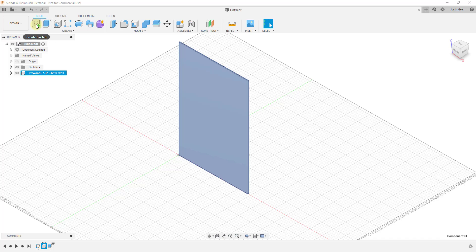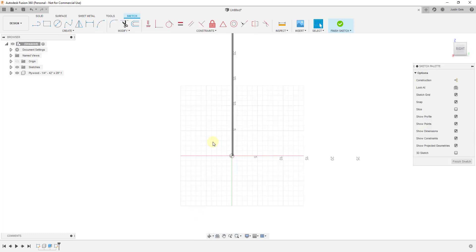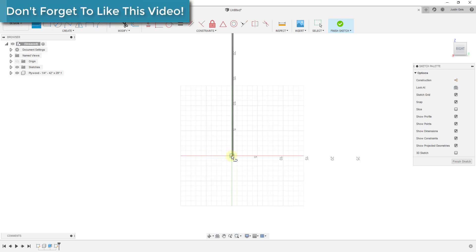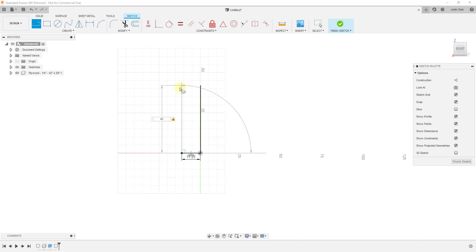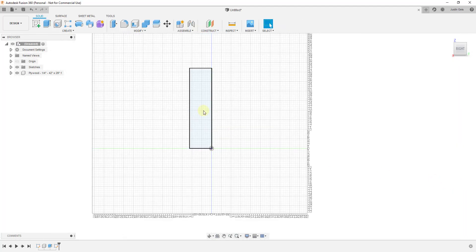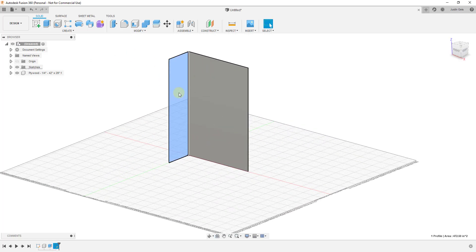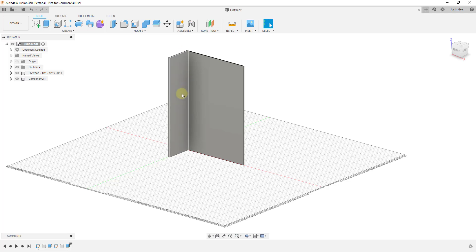Now let's create our side panels. I'm going to create another sketch on this vertical face. I'll draw a rectangle using the line tool — 11.25 inches deep, then a line up 42 inches high — and use the rectangle tool to complete it across this face. Click finish sketch. Then I'll take this side panel and tap E to extrude it. This is going to have a thickness of three quarters of an inch, so I'll type in point seven five. Make sure to select new component and click OK. We've now created our side panel.